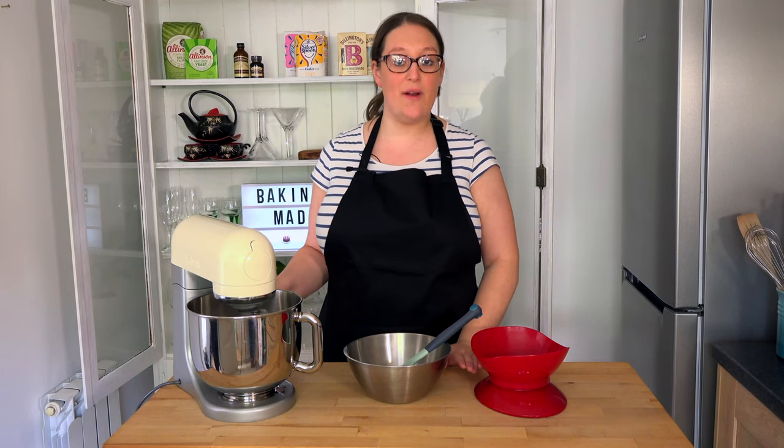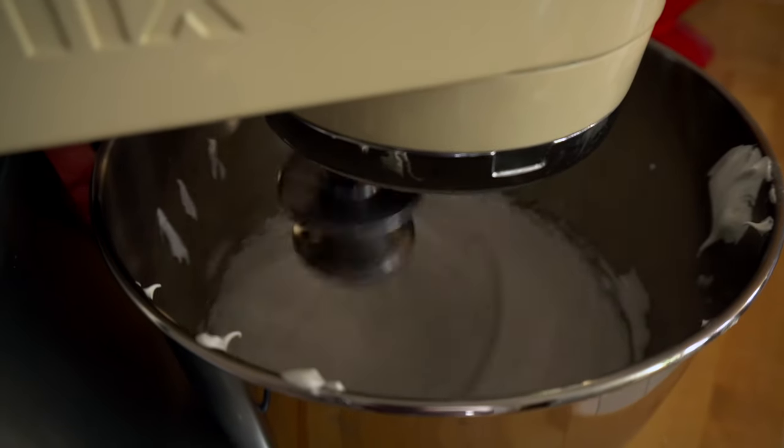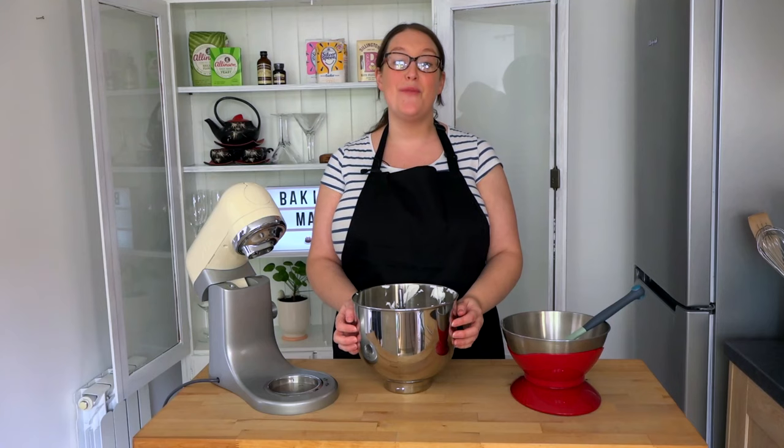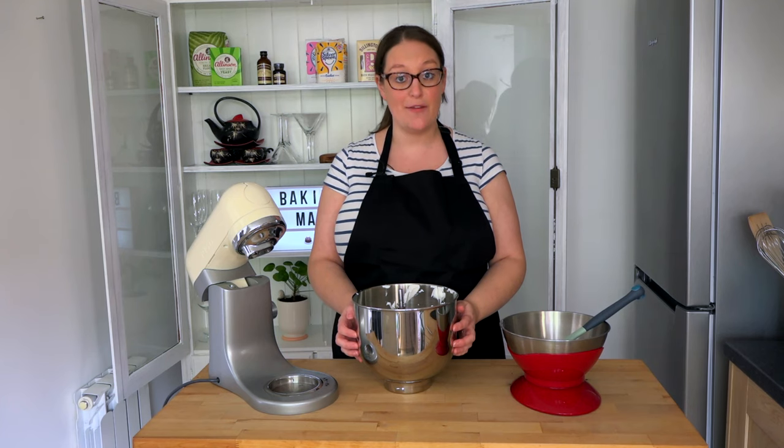Now all the sugar is in with the egg whites, we want to whisk this for a further two to three minutes. We've been whisking together the egg whites and the sugar now for five minutes and we've reached stiff peak stage.